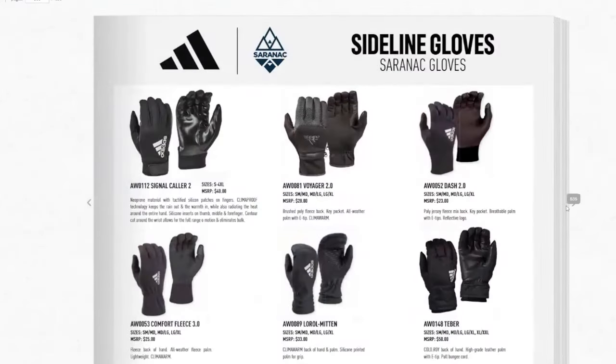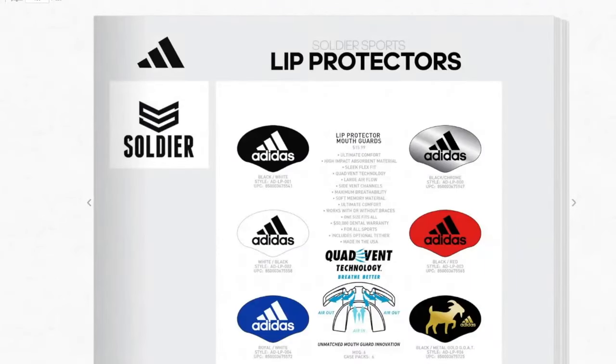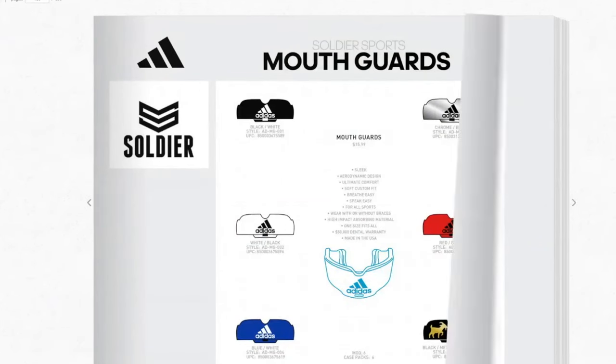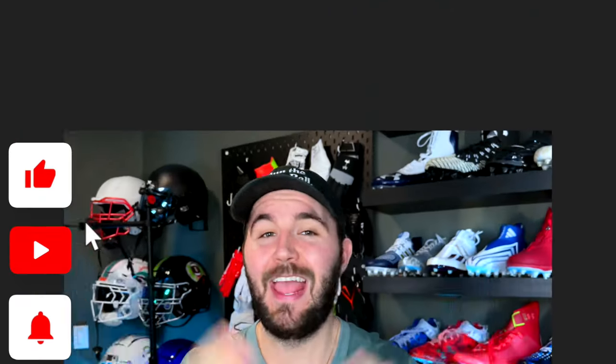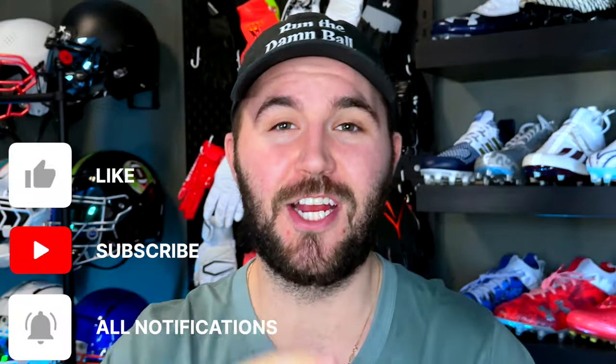They also have sideline gloves, other Scorch gear, sideline accessories, lip protectors with new designs including what looks like a Patrick Mahomes baby goat design, mouth guard carrying cases, custom products, and back plates for Soldier Sports. That's pretty much everything from the 2024 Adidas catalog — we'll get to see it all on the field and see how it actually performs.